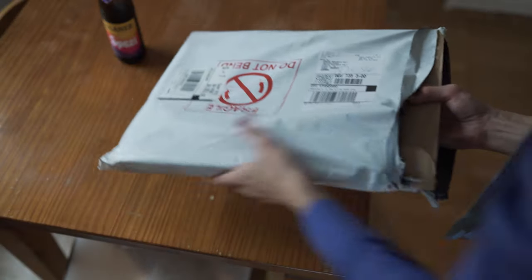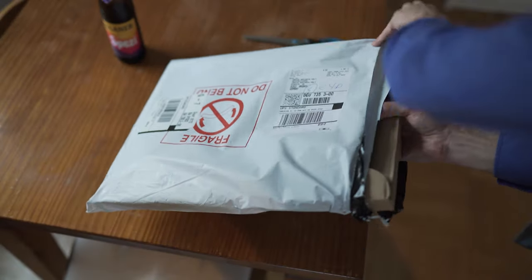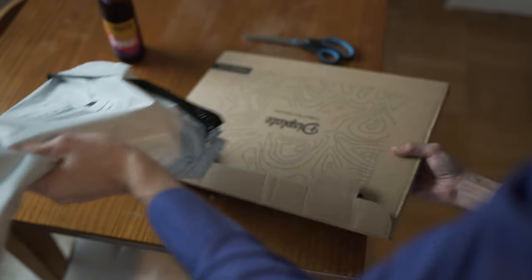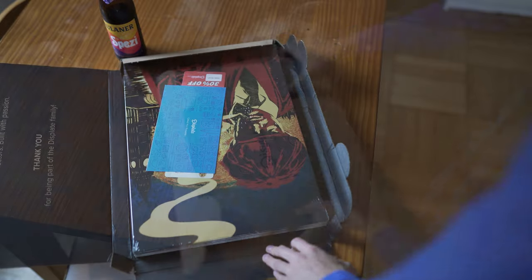Here you can see me unboxing the Displates I ordered. They managed to deliver them within six days via UPS Standard, straight out of Poland. The packaging is decent and easy to understand, and the same goes for the mounting instructions.